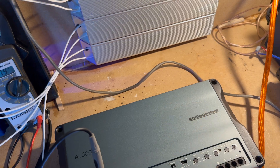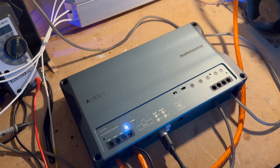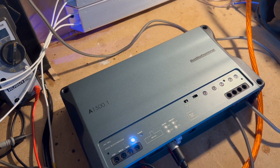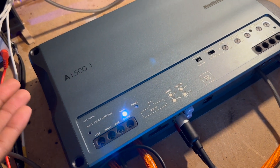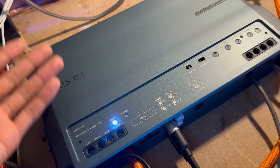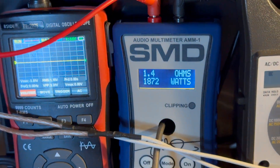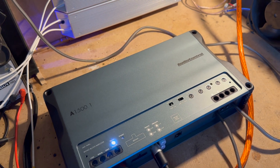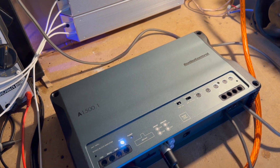This amplifier is really impressive — the fact that it makes rated power is a plus, and it actually makes even more than rated power. It's great to see that Audio Control's new line of amplifiers does what it says on the tin and then some. I really like this amplifier. If you liked the video, leave a like, subscribe, and I'll catch you in the next one.